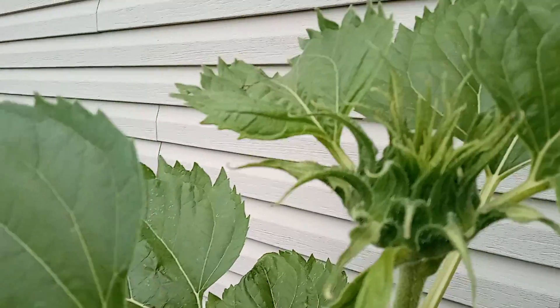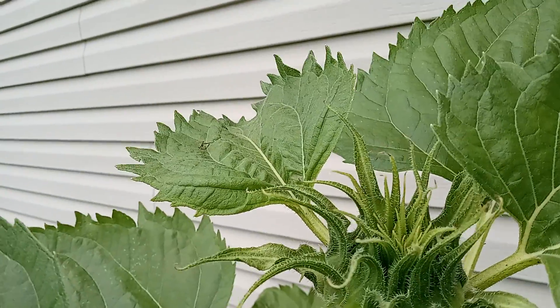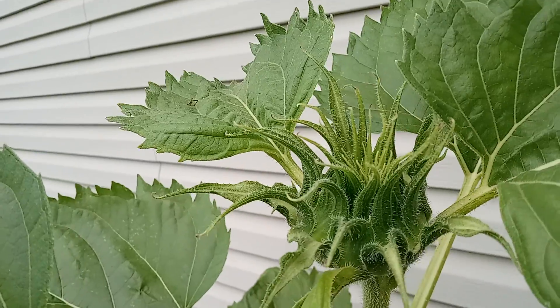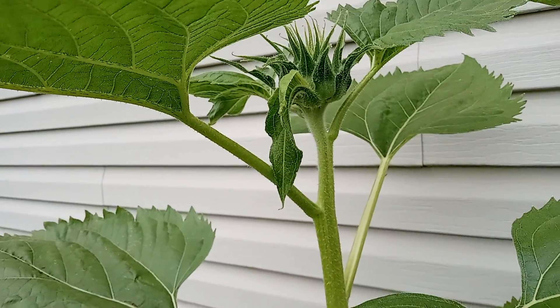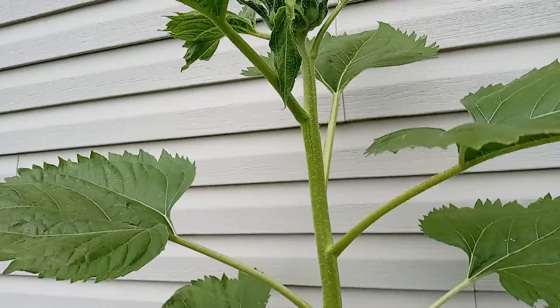Does anybody know if this is ready to bloom now? First time I ever grew a sunflower. It's taller than me — I'm five foot two and three quarters!